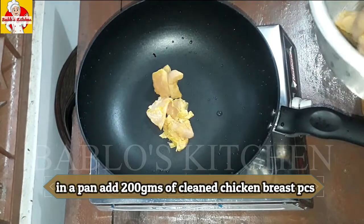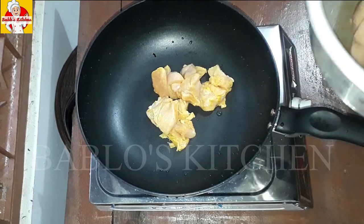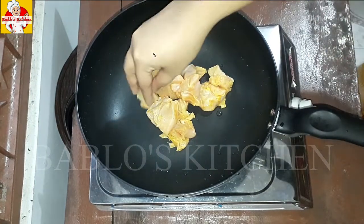I put chicken chunks in — 200 grams. I put the breast piece in it.